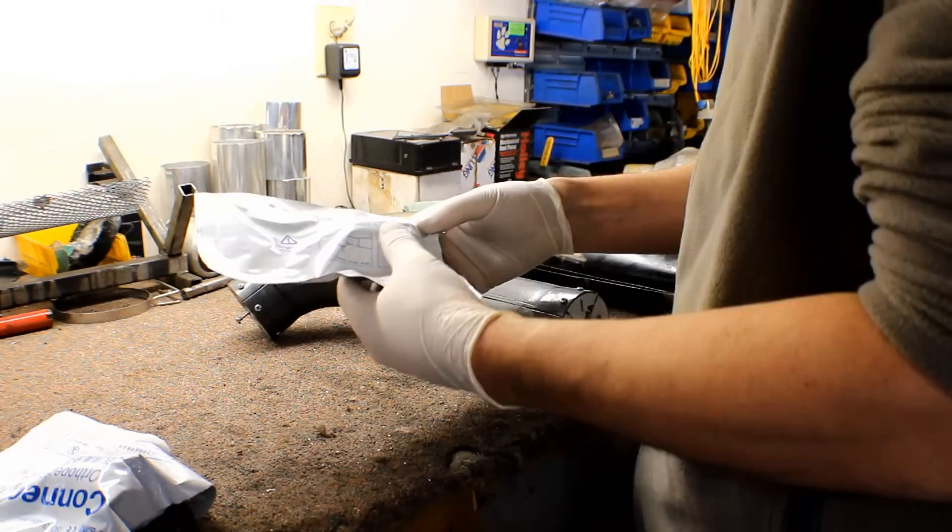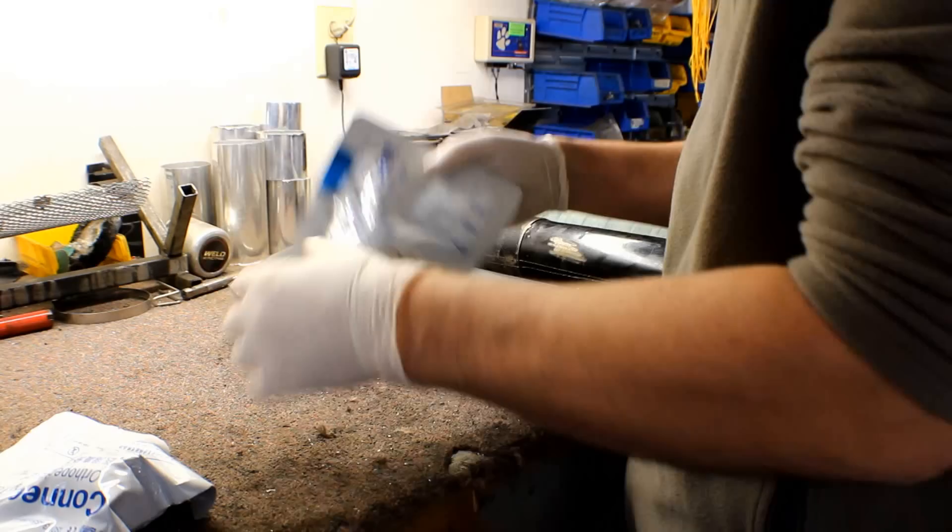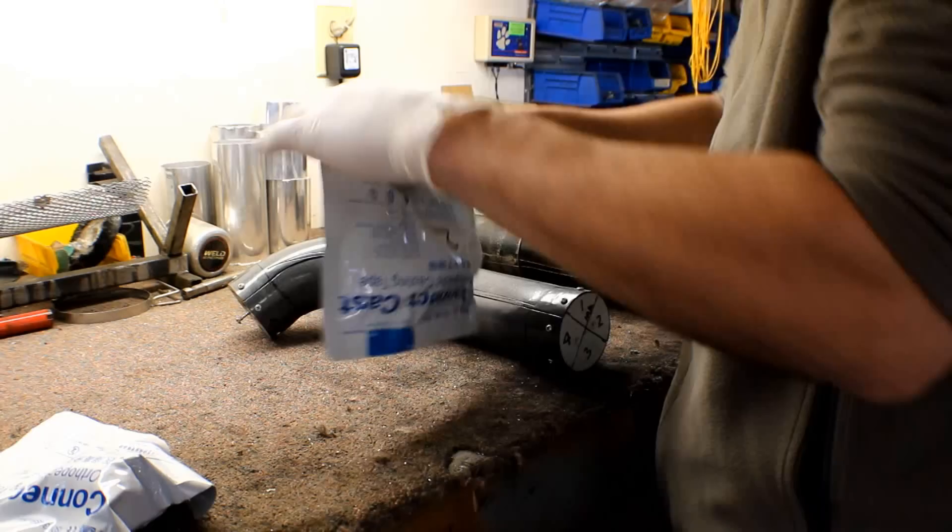Casting tape. This stuff's actually pretty expensive, but I'm going to tell you how to get it pretty cheap — cheap enough where you can experiment with this and not be too upset if it doesn't work out for you.